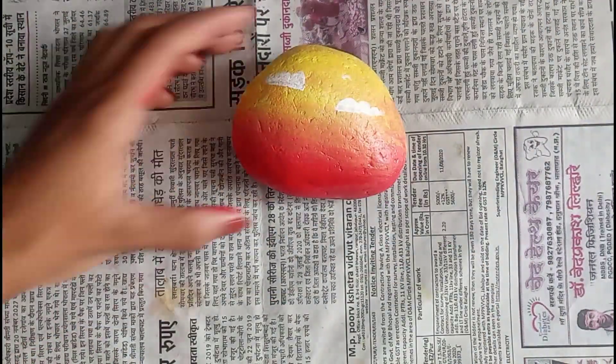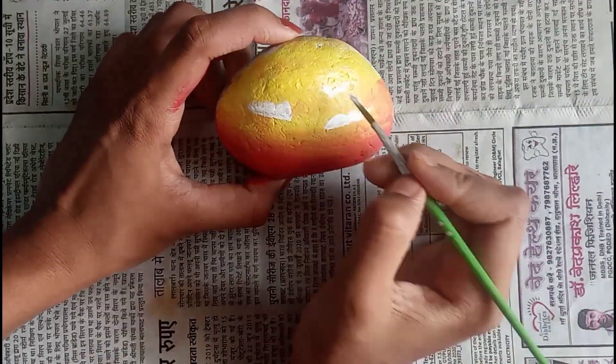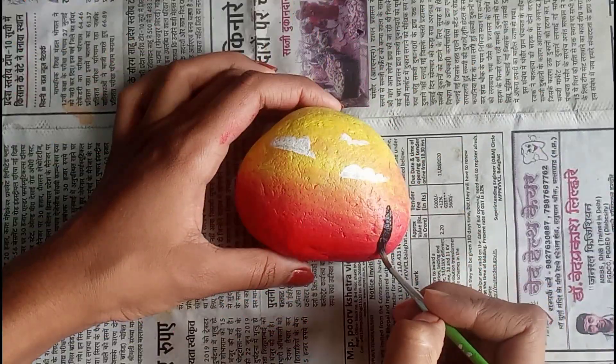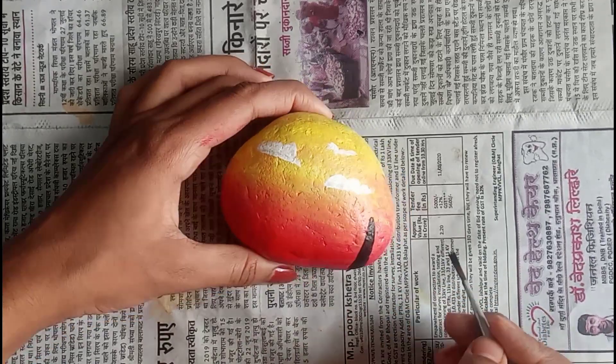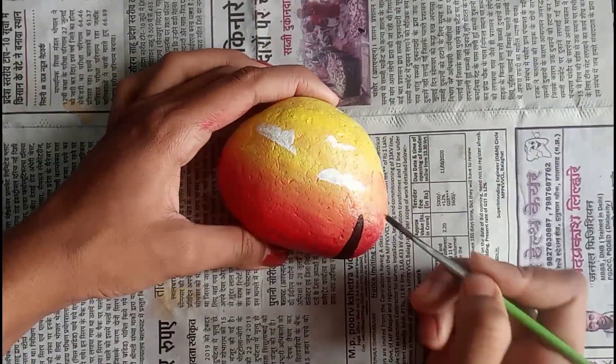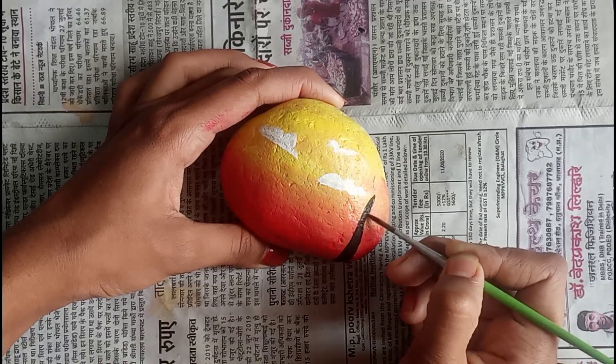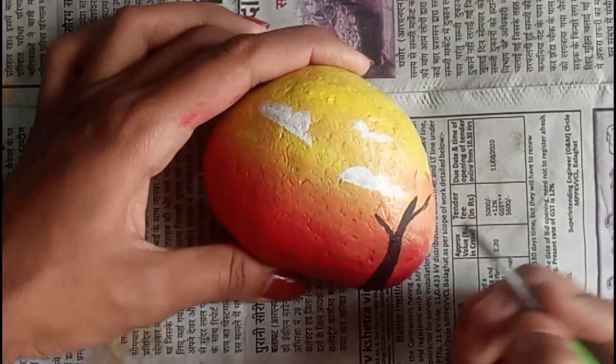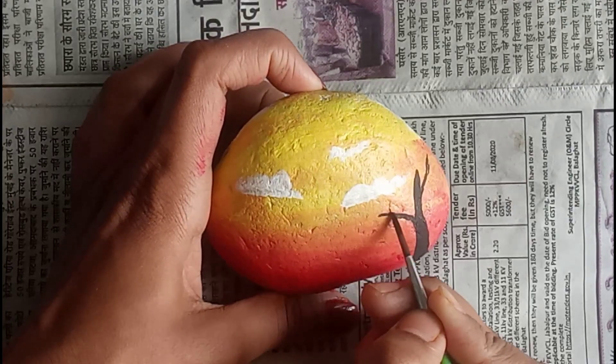I will draw three clouds here so it looks really nice. Then wash your brush and take black color — now we are going to draw a tree. Guys, it's not necessary that you follow me; you can search for any design on your own. It's just your choice.